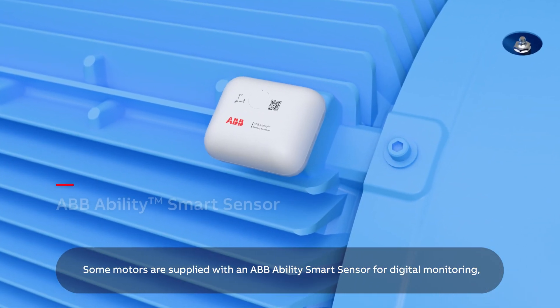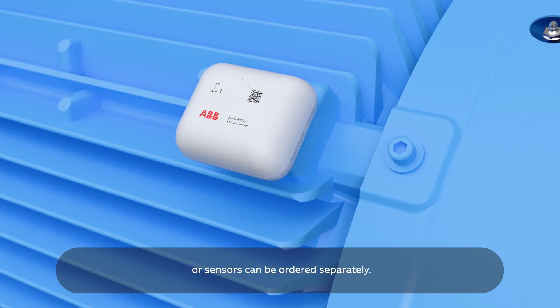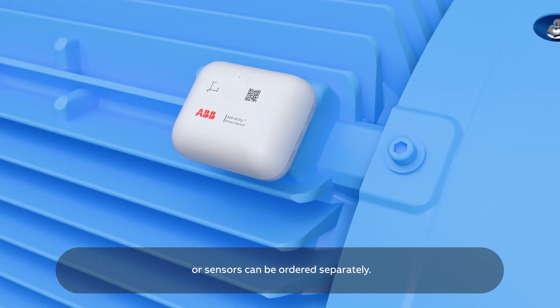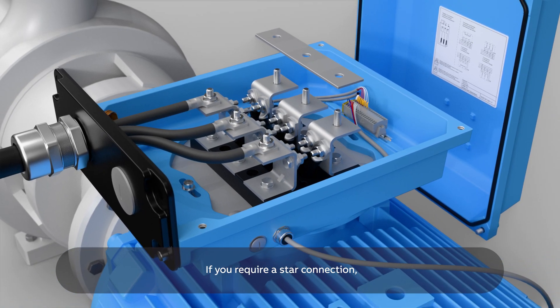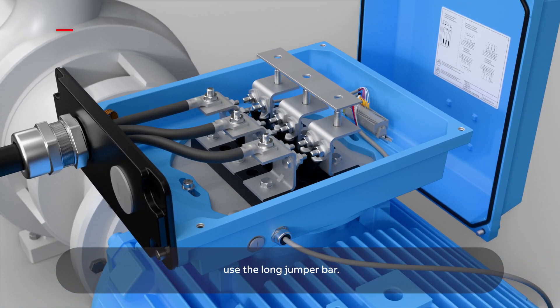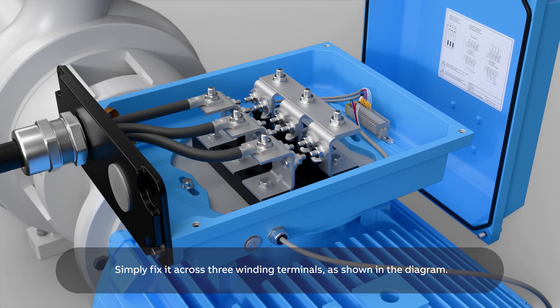Some motors are supplied with an ABB Ability smart sensor for digital monitoring, or sensors can be ordered separately. If you require a star connection, use the long jumper bar. Simply fix it across three winding terminals as shown in the diagram.